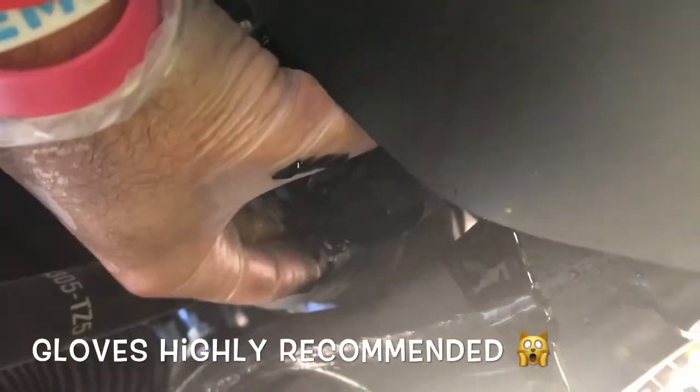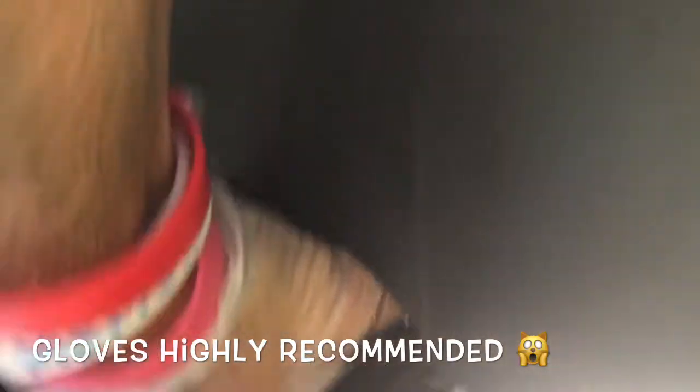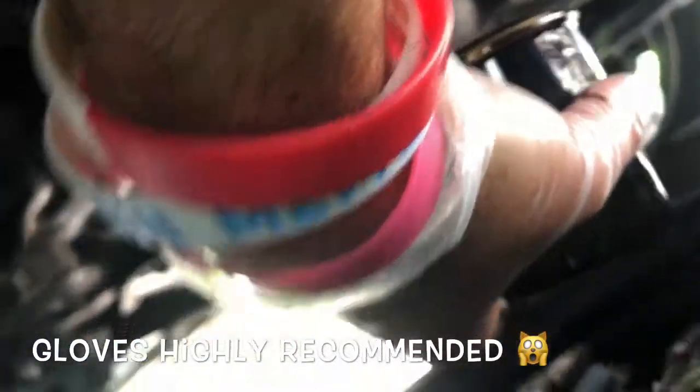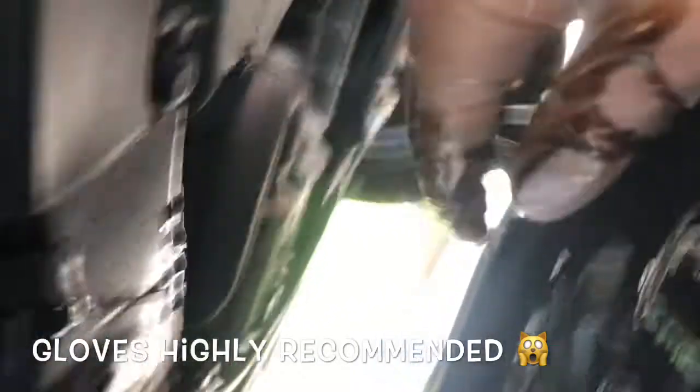I'll show you — the filter is right behind the splash guard. I started loosening it; it's really simple. The filter is the STP extended life — it's starting to make a mess, there's quite a bit of oil still in the filter. I'm keeping upward pressure on the filter as I'm loosening it, and then turn it upside down in the pan. I'll just leave it there and let everything drain.